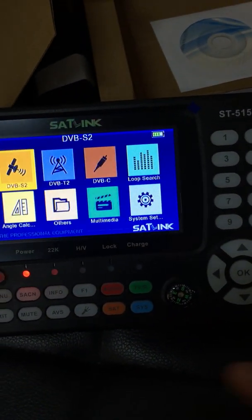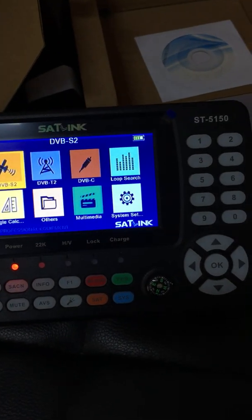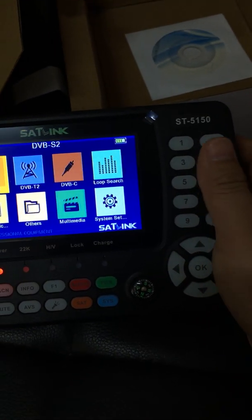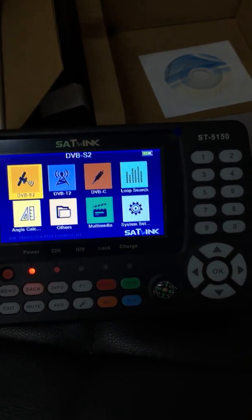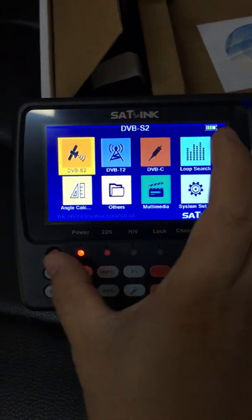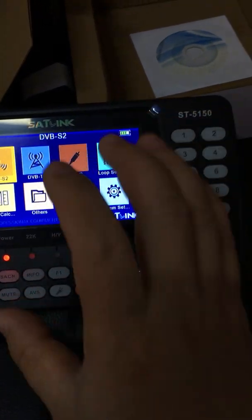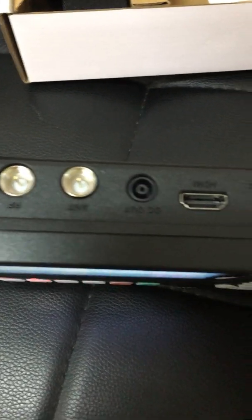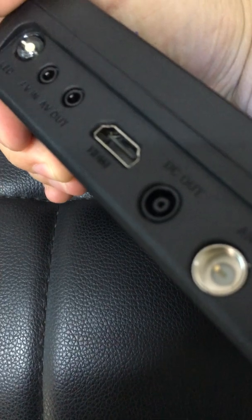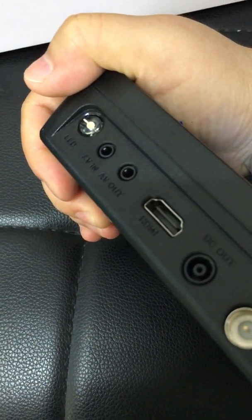This device provides almost all functions needed for installation and verification of digital satellite TV service antenna signal and cable signal to residential homes or multi-dwelling units. The screen is a 4.3-inch LCD. We can see there are ports: RF, DC-OUT, HDMI, AV-IN, and LED.